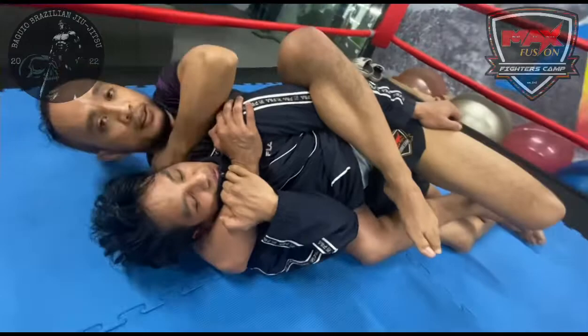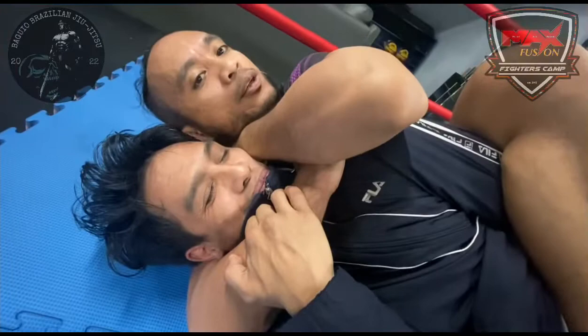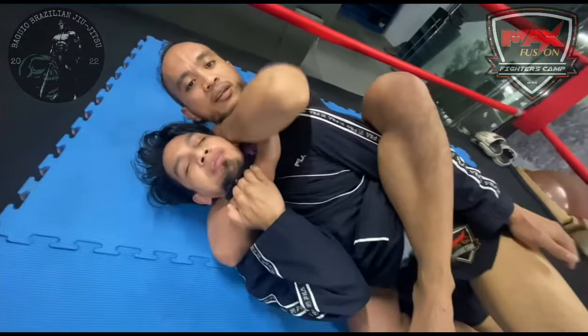So from here you can pull out. Now punch — punch through the space. Create a space from here, boom. So if he will not give the neck, I will neck crack.